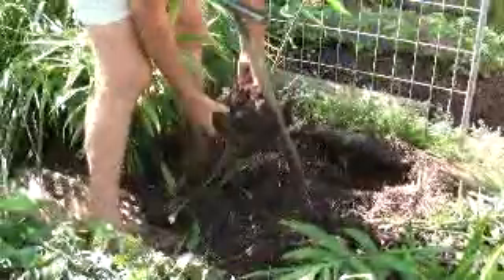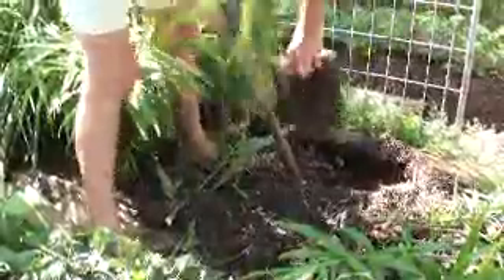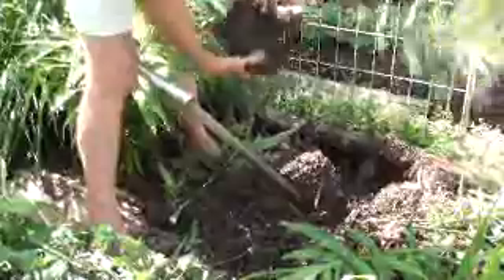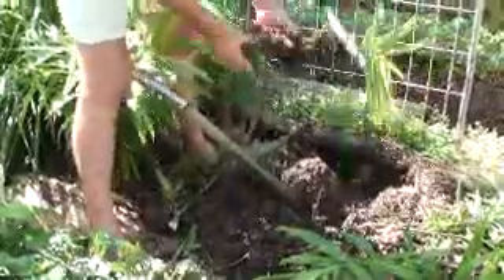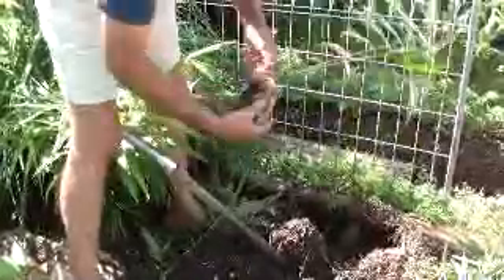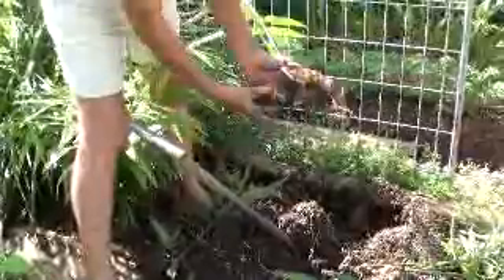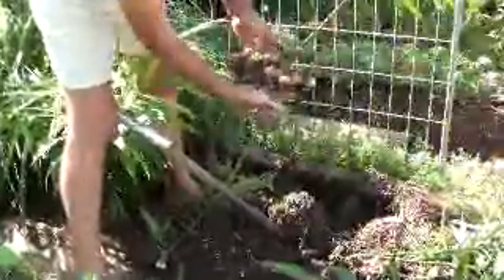We've used a lot of organic fertiliser in this — a lot of blood and bone and a lot of liquid seaweed. I even put some seaweed that I found out in the ocean a couple of months ago around it. I can't believe that. It's huge.